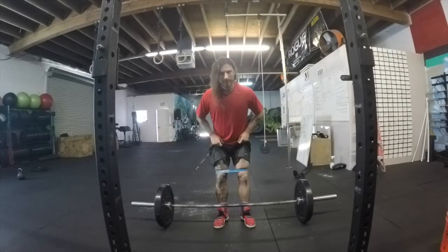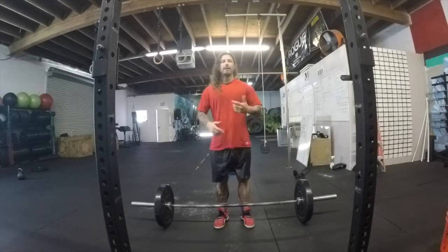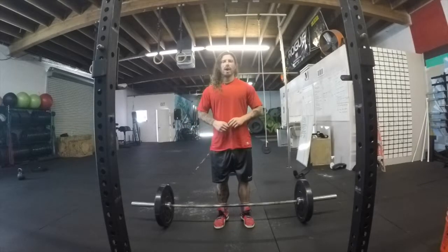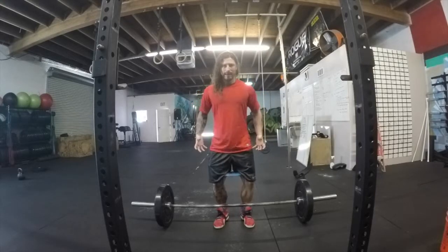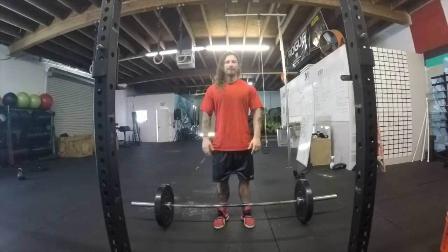So a little solution: get yourself a nice band around your knees to help prevent that valgus force and build some awareness. I love training the deadlift with bands around the knees to help increase hip strength and glute activation through the pull, so my lower back doesn't have to do so much work.